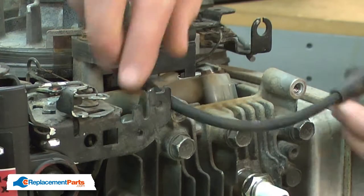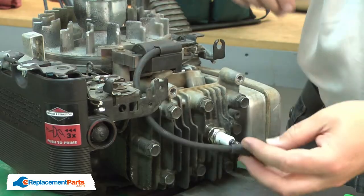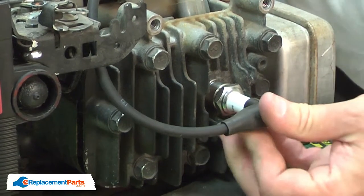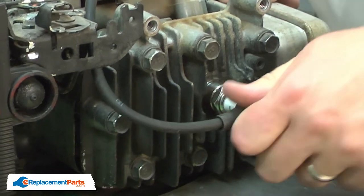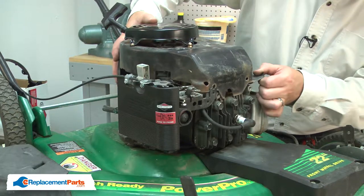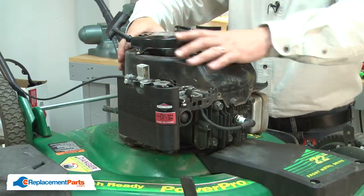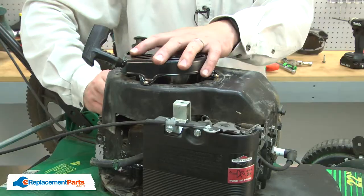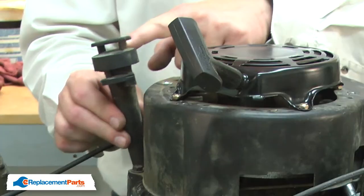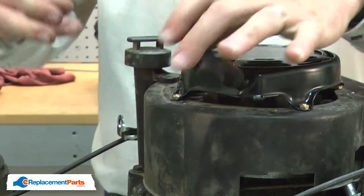I'll route the plug wire between the throttle linkage bracket and the cylinder head. Reinstall the boot onto the spark plug. Now I can reinstall the blower housing. I'll realign the filler neck with the housing and secure it with the screw.